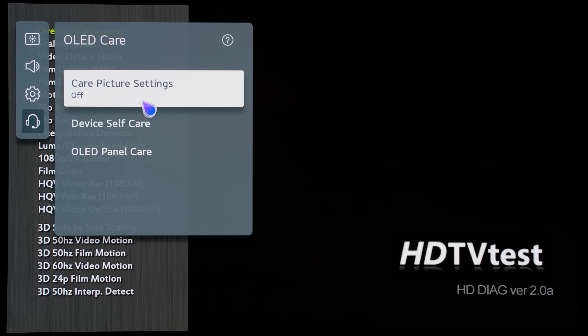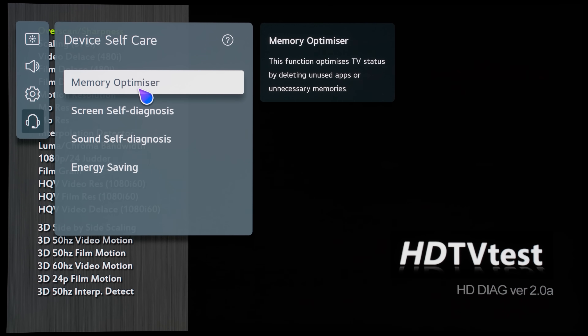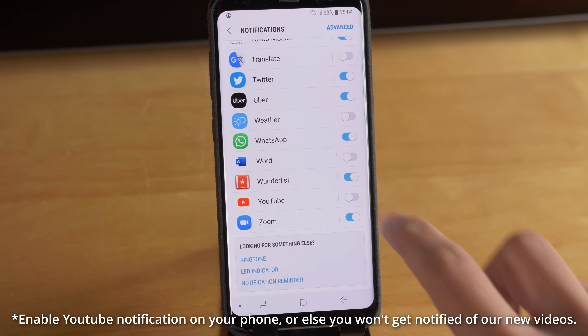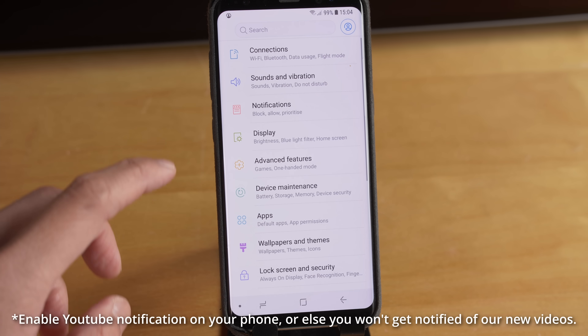If you click on device self-care, you can see there is a new item called memory optimizer. Starting this will free up storage and memory occupied by unused apps, and this is necessary from time to time to clear the cache, just like what you do to speed up your smartphone.